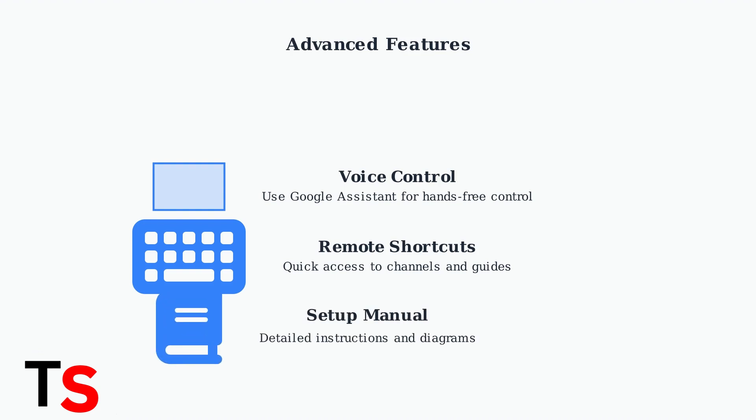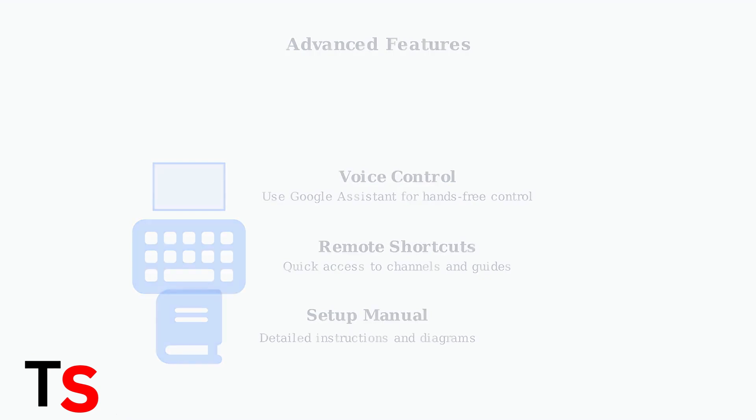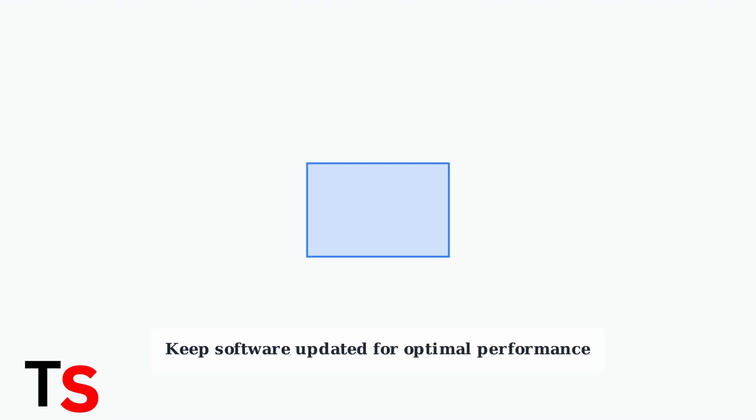For detailed instructions and troubleshooting diagrams, always consult your Superbox S5 Max setup manual, which contains model-specific guidance. Understanding the difference between Bluetooth and infrared functionality ensures seamless control of both your Superbox and TV. Regular maintenance and updates keep everything working smoothly.